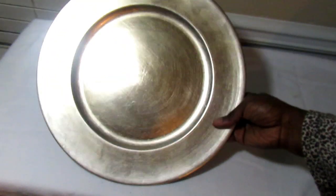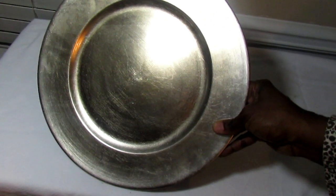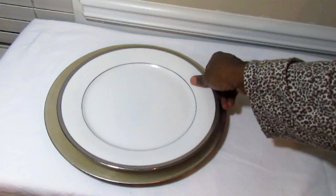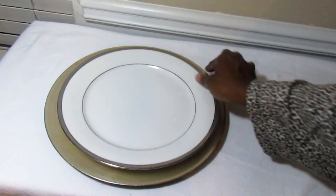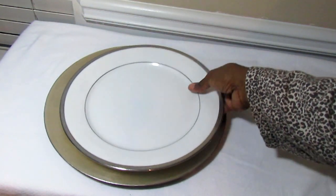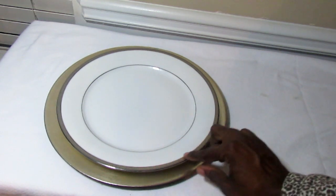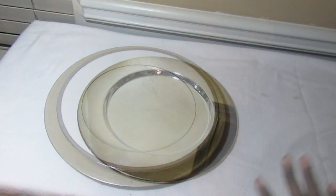Here are my silver chargers — they have a little bit of a pewter or undertone to them, but they are very nice. I'm going to show you them paired with this china that was gifted to us as a wedding present. It's very old but they still sell it at Macy's. This china looks very nice on this charger plate — it would be great for the holidays. Even Dollar Tree plates with a silver rim would be great with these silver chargers.